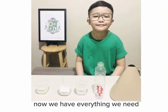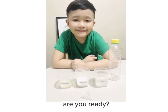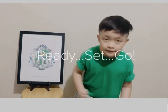Now we have everything we need. Are you ready? Ready, set, go!